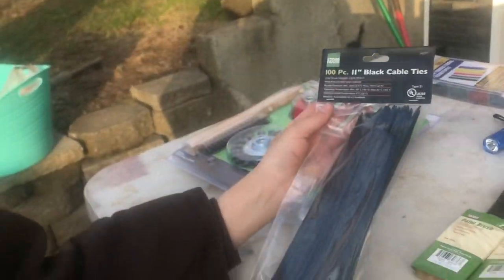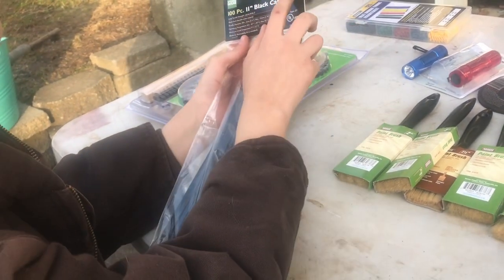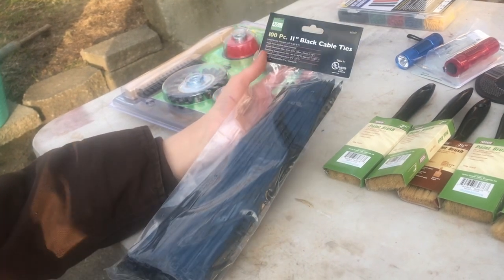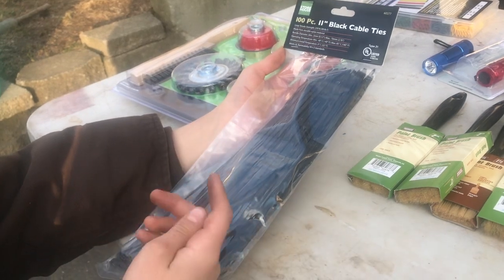Here we have 11-inch black cable ties, 100-piece, Storehouse, item 60277. Zip ties - $2.99, guys. Type 21, UL listed.